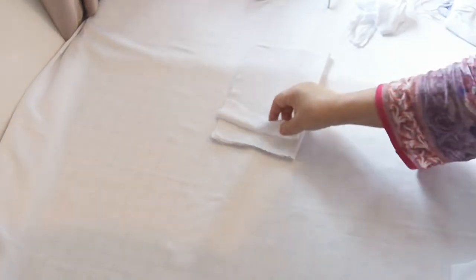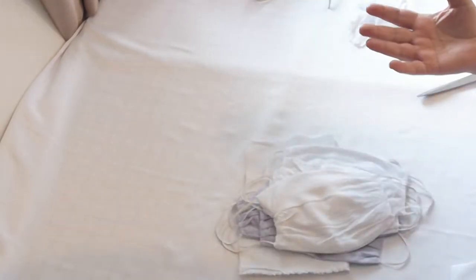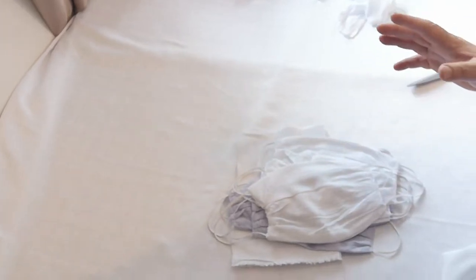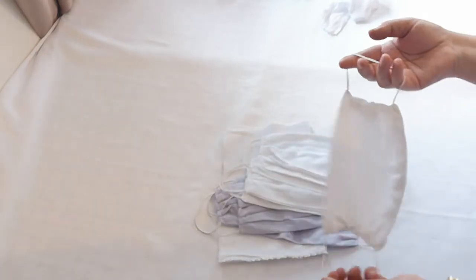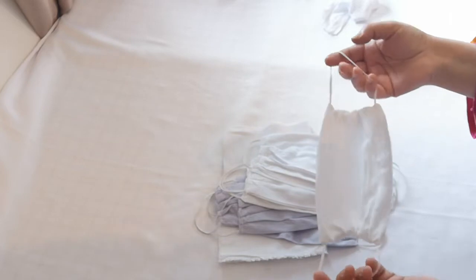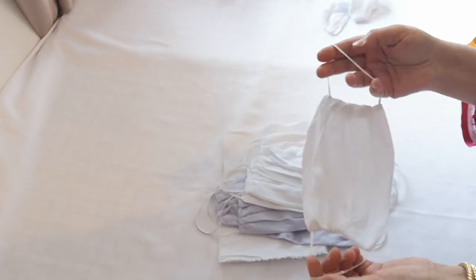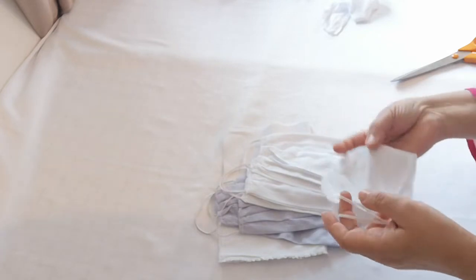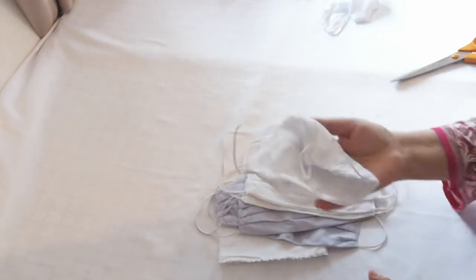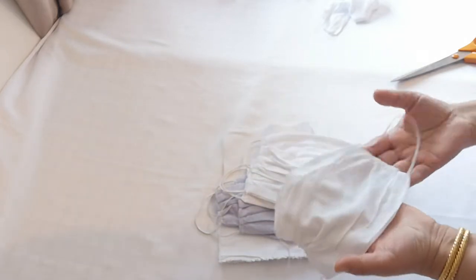Assalamualaikum. So today I'm doing something different. With all this outbreak of the coronavirus, I decided to make these home masks. I know there's been lots of posts and lots of people requesting these as well. What I thought I'll do is make these and give them out at our fruit shop for anyone who comes in. It's very simple to make — literally takes minutes.